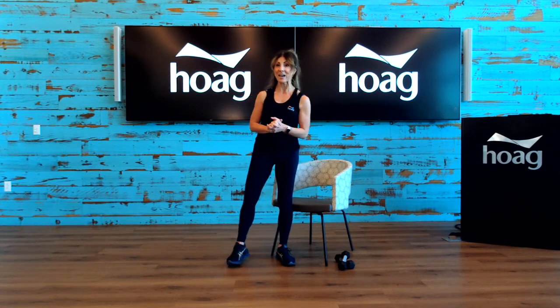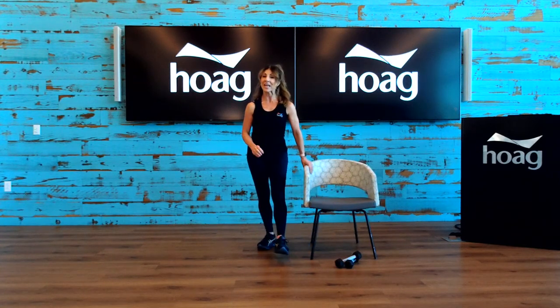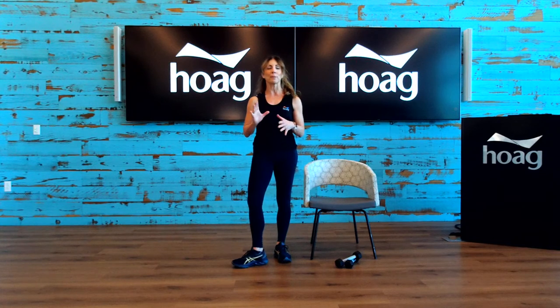Today's class, we're going to need a chair. We are going to do some exercises while seated, focusing on hip joint movement. I also have a small set of weights — that's three pounds. You can use one pound, two pounds, wrist weights, or two cans of whatever you have in your pantry — whatever puts a little bit more load on those muscles so they work a little bit harder.